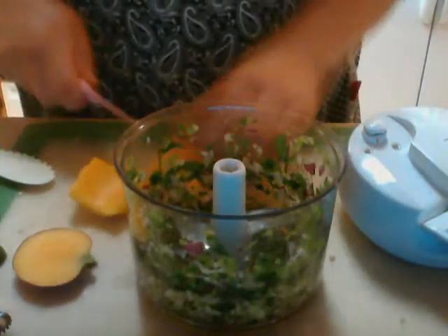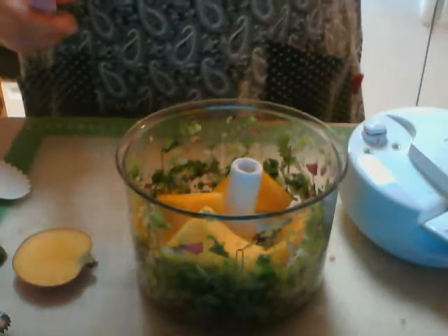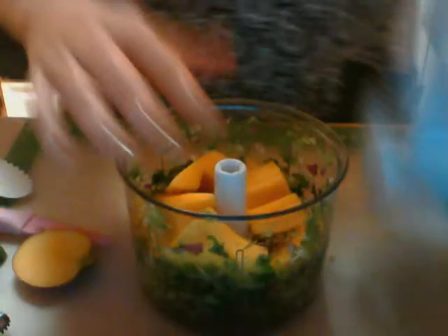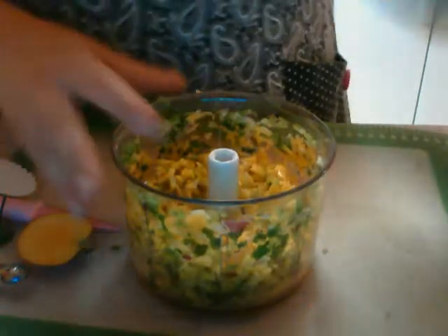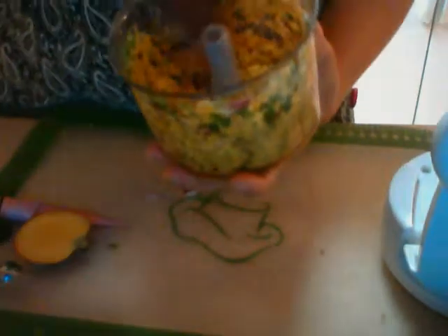Now we're going to add in our fresh mango. I'm just going to cut these into a little bit smaller pieces, just cut it in half. We're going to add a couple clusters and do a pre-processing. Just take a look — I like the way that was looking. I like the chunky salsa; you could have stopped there. I wanted to go a little bit finer with it. You can see this is what we've got right now. Looks beautiful.